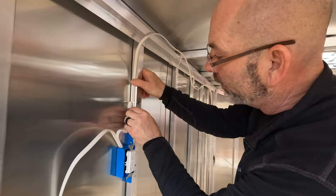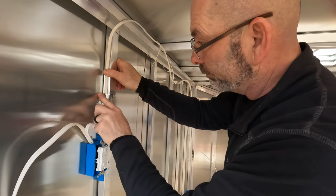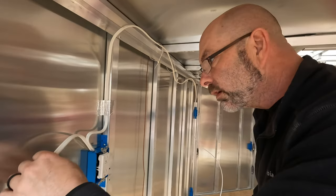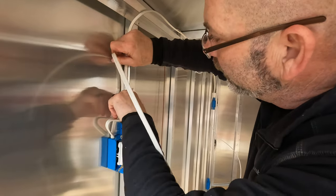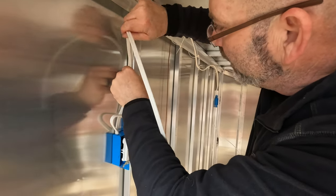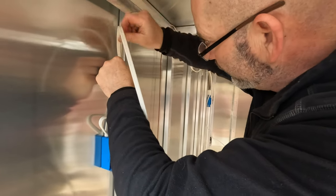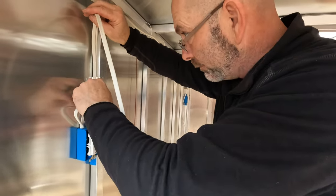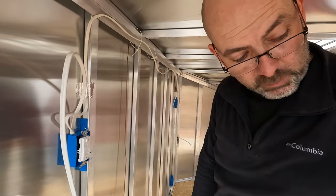I'm going to use foil tape right now because you can't put staples into aluminum. I'm going to use foil tape to hold the wiring in where I want it as we go up. I'm going to try to stay in the center of the stud as much as possible — it may not make a huge difference, but I'll just go along and put little pieces as I go.